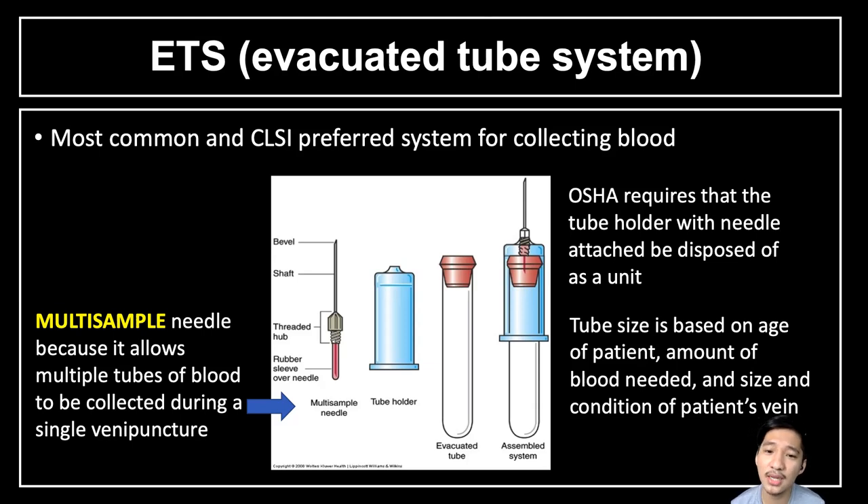Usually in a venipuncture we can collect a certain amount of blood — 3 ml, 5 ml, or 10 ml. With the ETS system, we can collect a lot of blood samples as long as our needle is in a patent lumen of the vein. OSHA requires the needle tube holder with needle attached to be disposed as a unit. In the Philippines, however, this is not always applicable; we disinfect the tube holder and reuse it, though ideally it should be disposed as a unit.